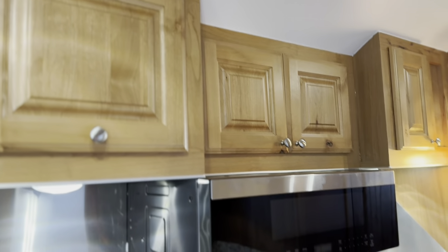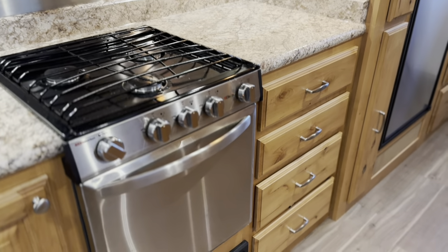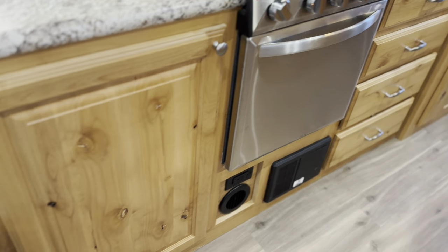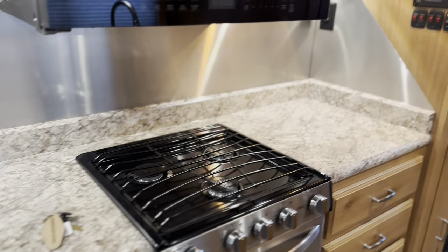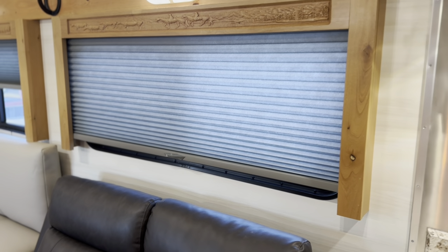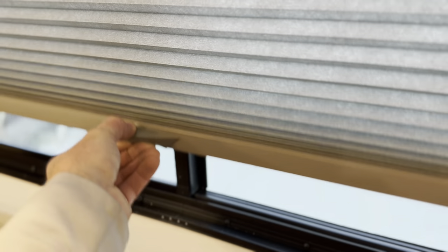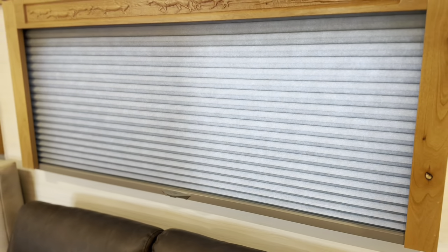Lots of overhead storage above. Here's the stainless steel range with lots of storage as far as drawers, a big cabinet, and tons and tons of counter space in this one. Then you have your engraved pull-down shades — these are locking shades with a button. Push it and you can move them up; don't push it and they won't move, so you can pull them down and lock them in place. Really nice.